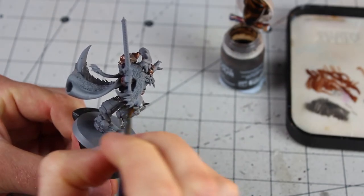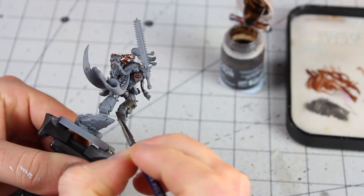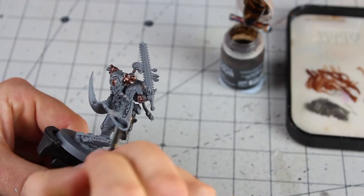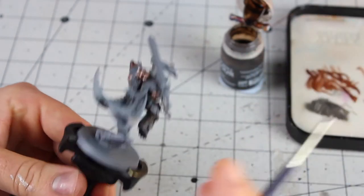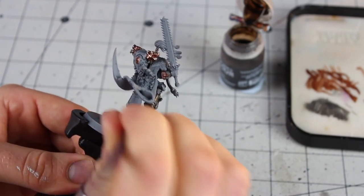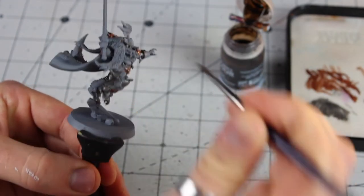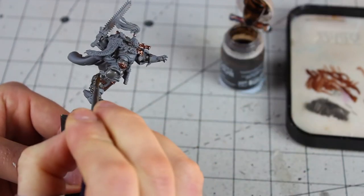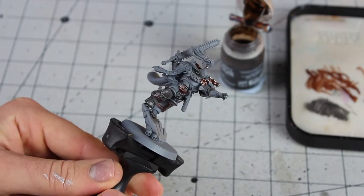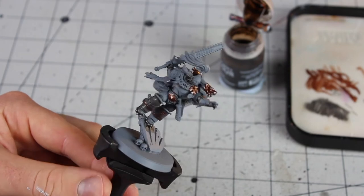I'm slapping the Agrax Earthshade all over the grey, working it around into all the cracks and details. Outside there's actually a storm raging — raining pretty hard, which is quite fitting for the Sons of Fenris. I'm going to cover all of this in Agrax Earthshade, wait for it to dry fully, and then start bringing in and introducing some blue.